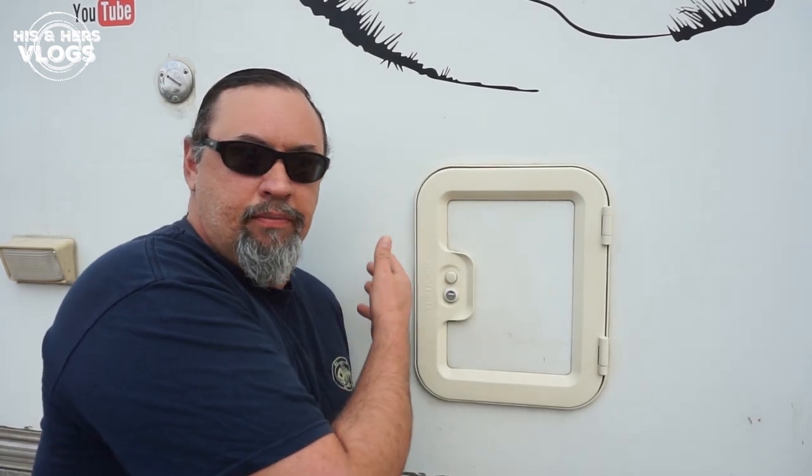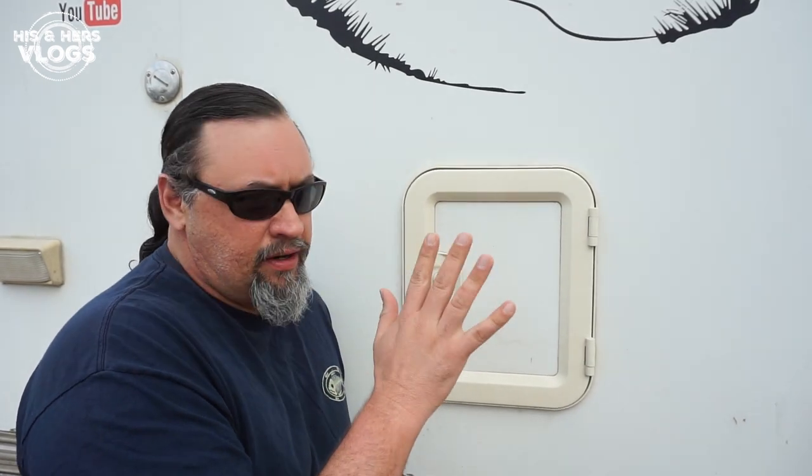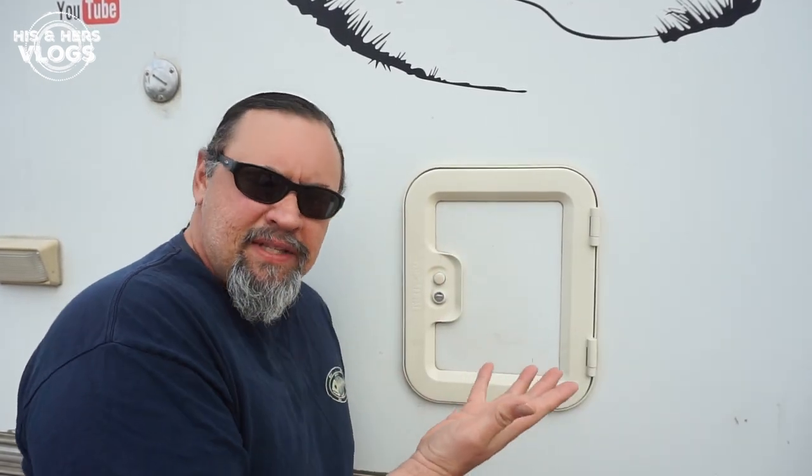Cassette toilets come in many shapes, sizes, and styles. Some have electric water pumps — ours has a knob, so there's no electricity. Some hold their own water for cleaning; others draw water from your onboard water tank storage. We do use ours for number one and number two. If we're going to give you a testimonial, we need to let you know how much we use it!